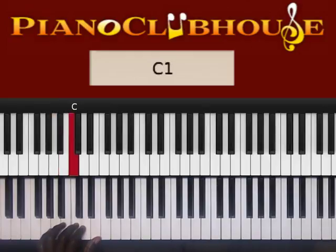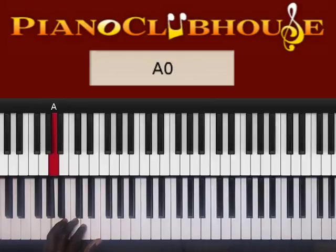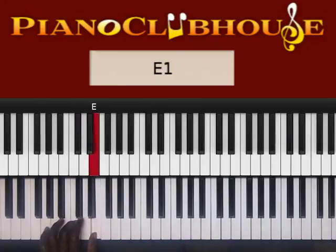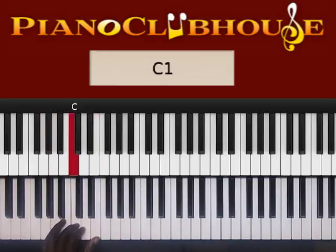Let's listen. A C D G G sharp A, then A C D E C — back to A. So it's A C D G G sharp A, then A C D E C A.